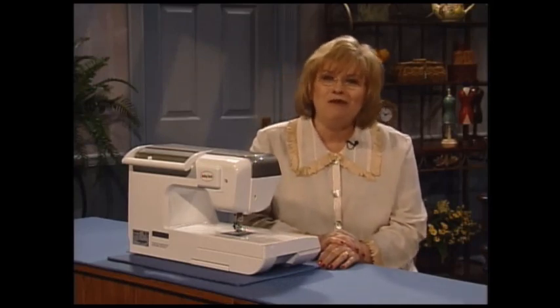Today we're going to learn more tips and techniques to make each stitch just perfectly. Join me for a fun time in my sewing room, and I'm very glad that you came.